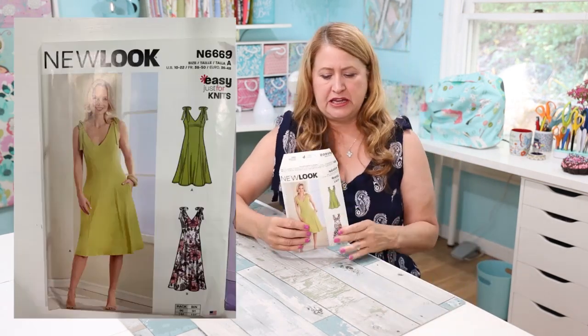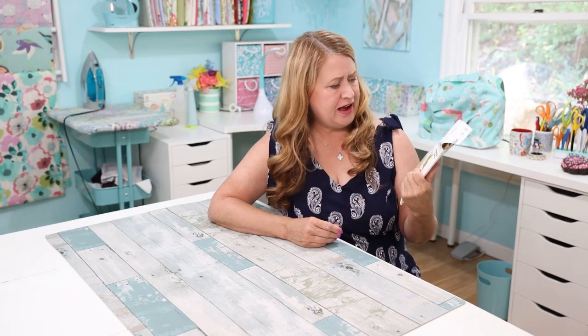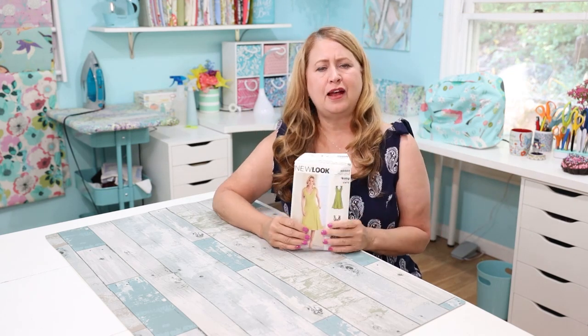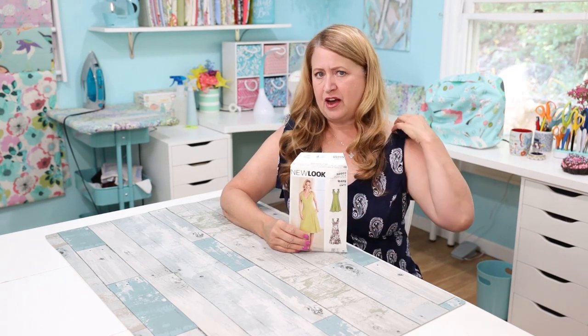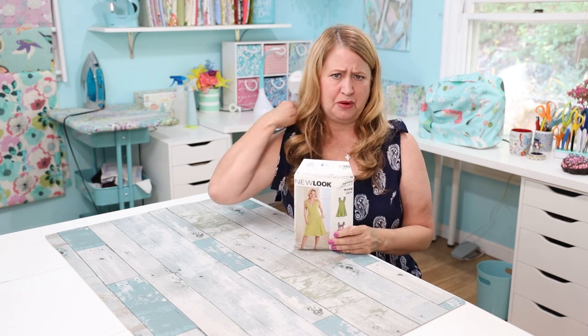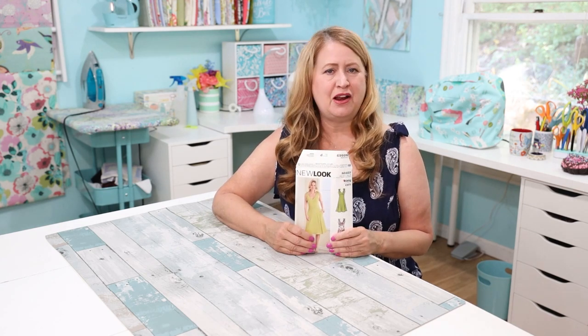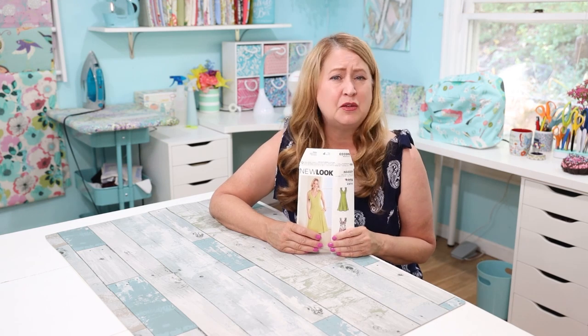This is my new dress that I made this week — it's the same dress I made last week but in different fabric. It's New Look 6669, a cute little sundress with ties that tie right here with a little bow. I'm a sucker for bows! It has princess seams down the front and nice pockets. Last week's version I've already worn twice — it's super comfy and pretty, and I get a lot of compliments on it.